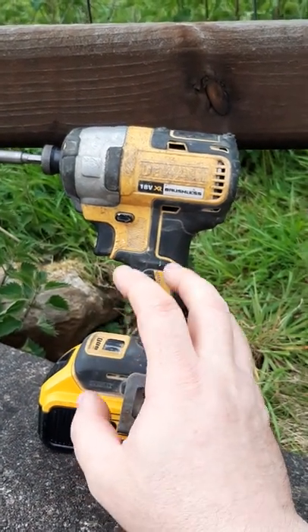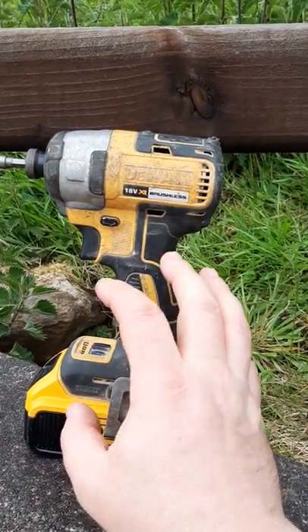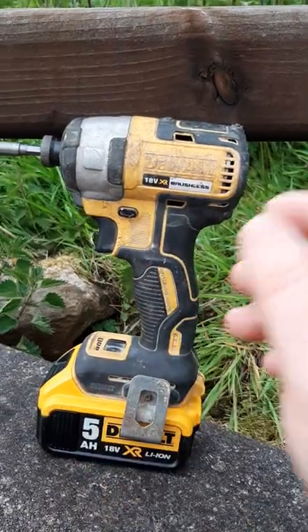So please, if you buy a new one of these, or any of these wee DeWalt brushless machines, do register it for the three year warranty. Thank you.